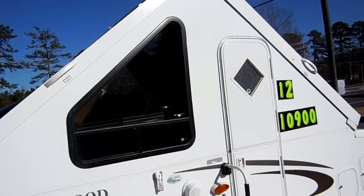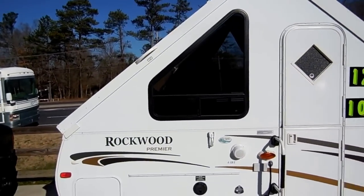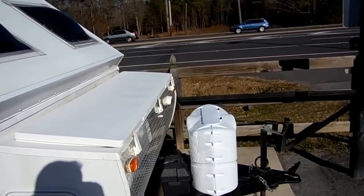Just a great alternative to a pop-up. They all fold down flat, so it's easy to tow. It only weighs 2,000 pounds, only 18 foot long. And it's such a breeze to set up and down, it's not even funny.